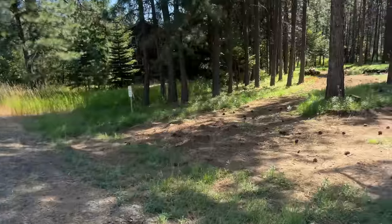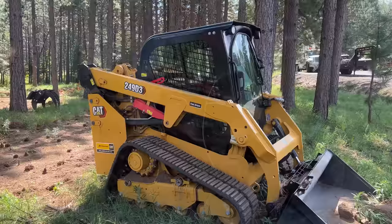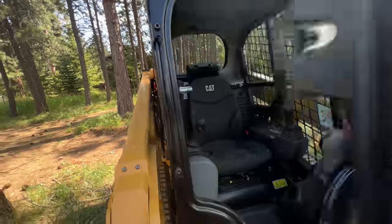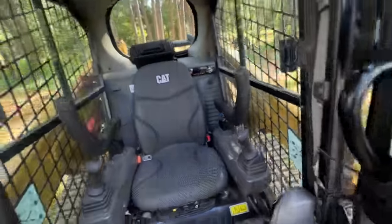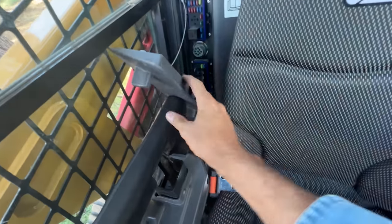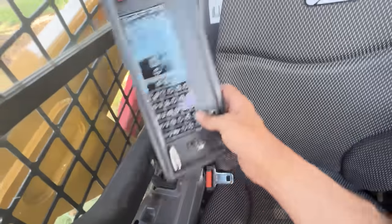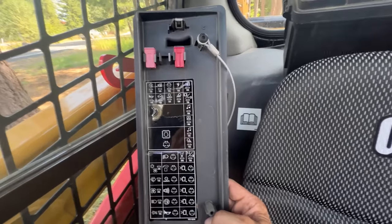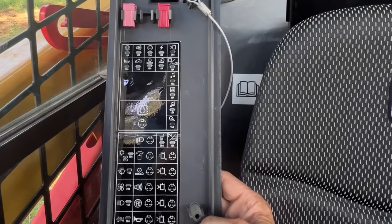Strike that. Just got off the phone with the Cat tech. He told me to pull a particular fuse — it's got a system, a link where it talks to Caterpillar, and they've had some problems with that. So I'm going to go disable that and see if that fixes it. The Cat field tech told me we've got to pull a fuse out to the right or left of the driver's seat. He said look for a legend for something that looks like a little remote-control car. I see everything but a remote-control car.